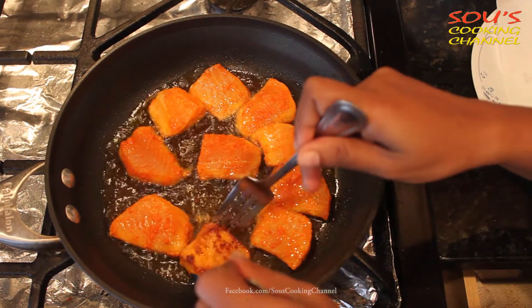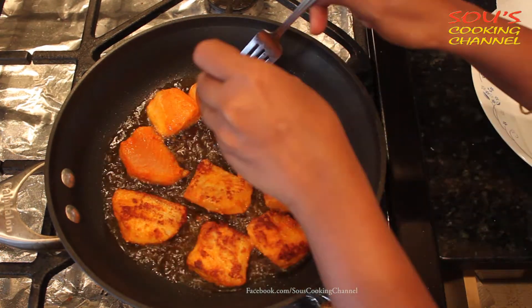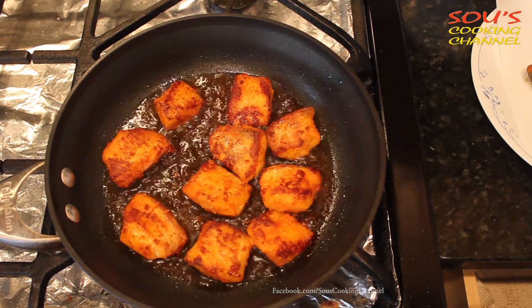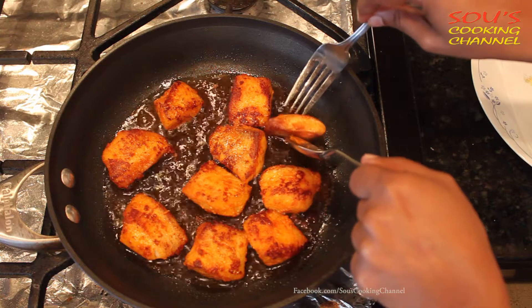Then we need to turn them one by one. We need to cook on medium flame. Cook the other side also until it cooks well. If you want to fry the sides also, you can fry lightly.